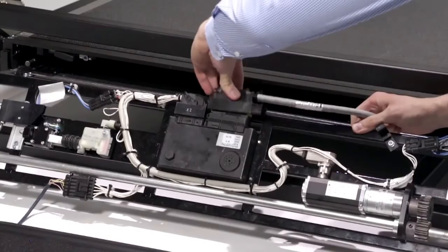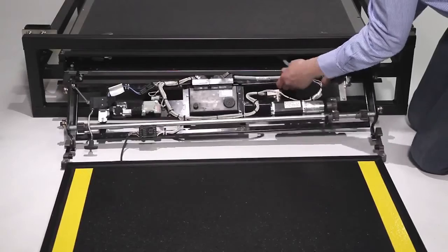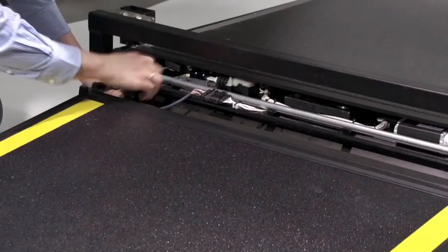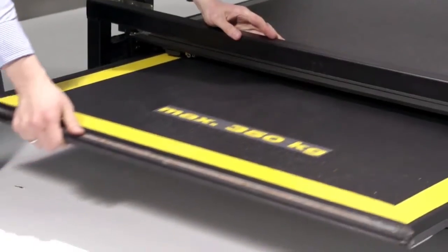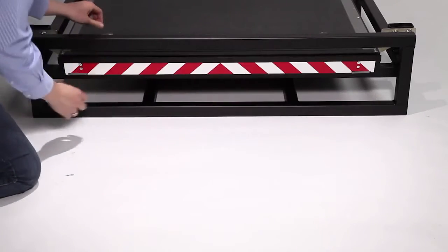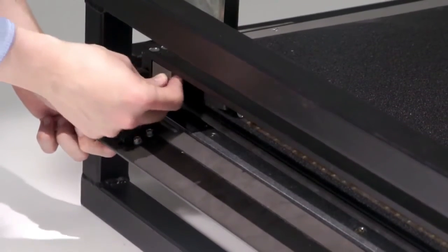After completing maintenance or repairs, reconnect the plug and control unit, replacing the components in the carriage again. Align the rollers with the guides in the casing and simply push the whole assembly back into its housing. Replace the end stops on the right and left sides of the ramp again.